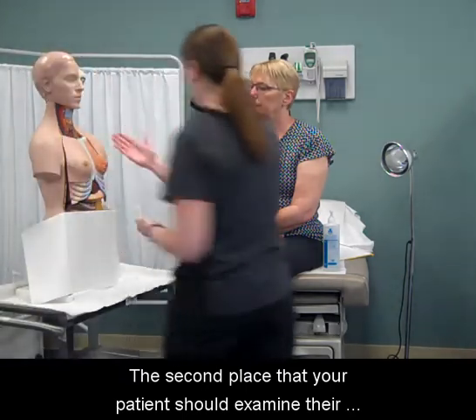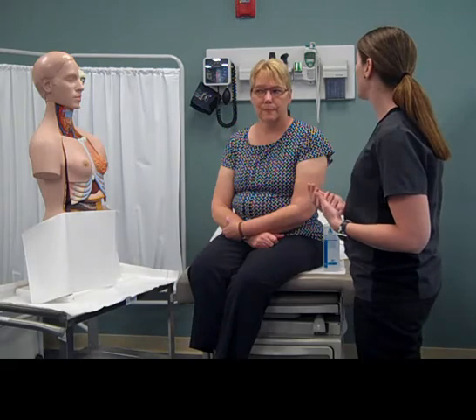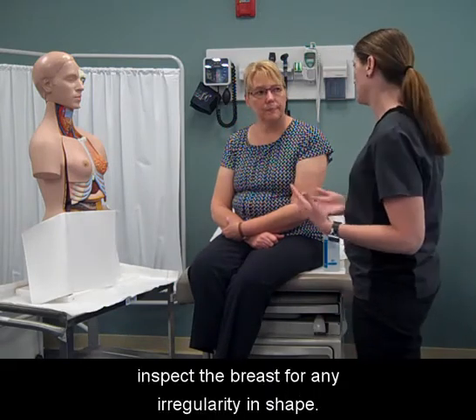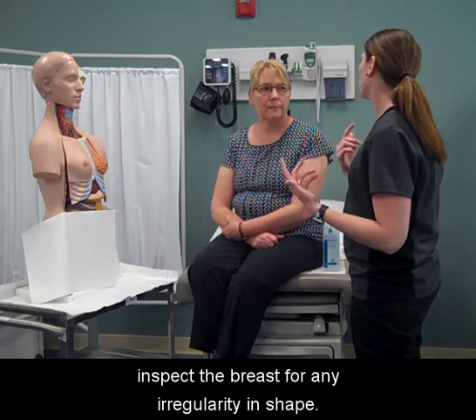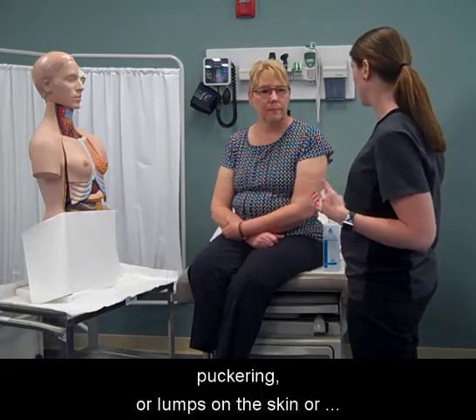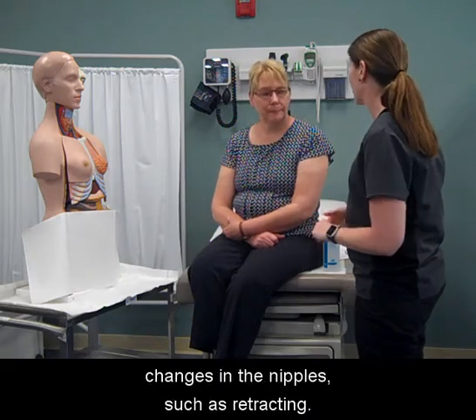The second place that your patient should examine their breast is in front of a mirror. With arms at the side of the body, inspect the breast for any irregularity in shape. Look for swelling, dimpling, puckering, or lumps on the skin or changes in the nipples, such as retracting.